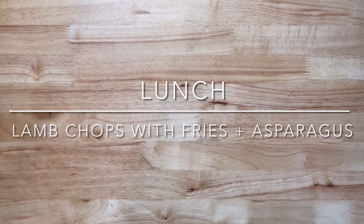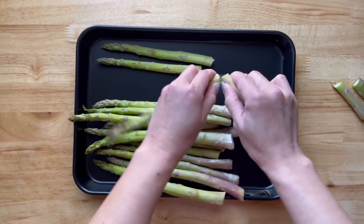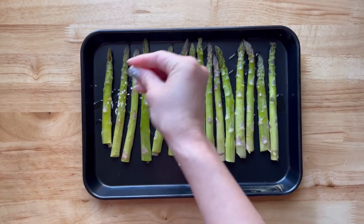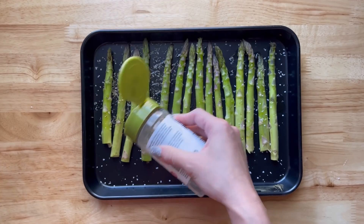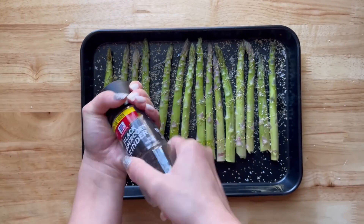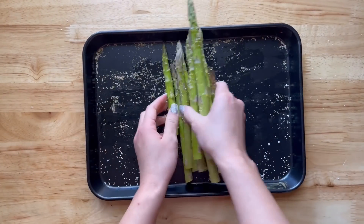We just got back from the market and I'm going to make something super quick because it's kind of late and my kids are hungry. I'm going to make some frozen fries in the oven and also some asparagus in the air fryer. I'm just going to season it with a little bit of oil, some salt, pepper, and some garlic parsley. We're going to cook this in the air fryer at 375 for about seven to eight minutes.